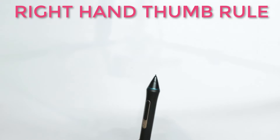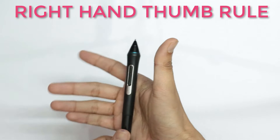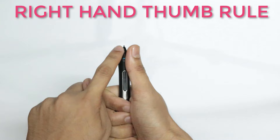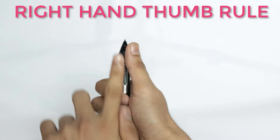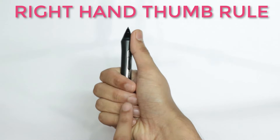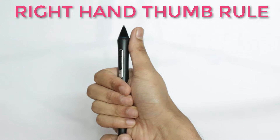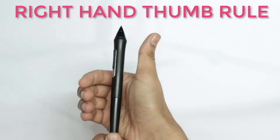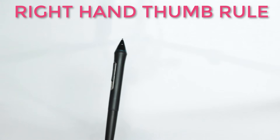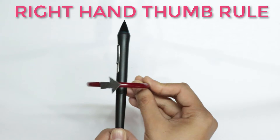It says that you take your wire and you clasp it with your right hand — not the left hand — such that the thumb represents the direction of the electric current. So over here, notice the electric current is this way, so my thumb has to point in that direction. Then the four encircling fingers will tell us the direction of the magnetic field. Notice the encircling fingers are telling me that the magnetic field on the top is to the right, so now I know that the magnetic field has to be this way, so that on the top it's to the right.